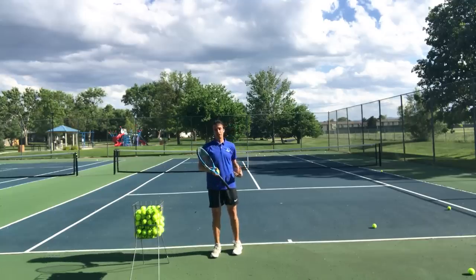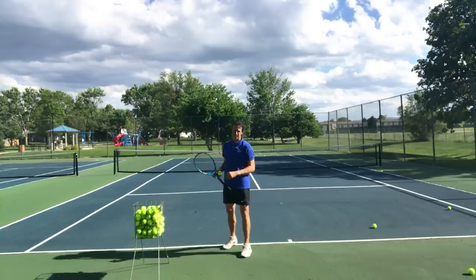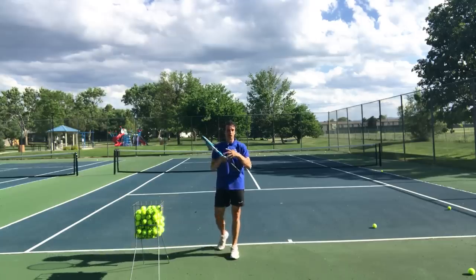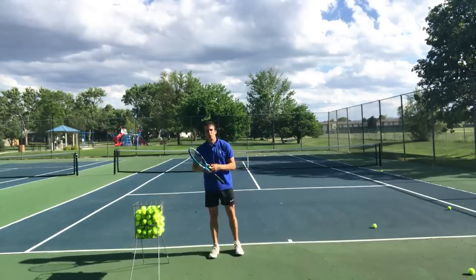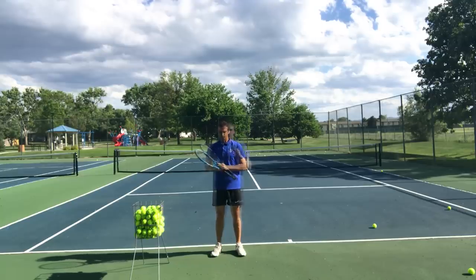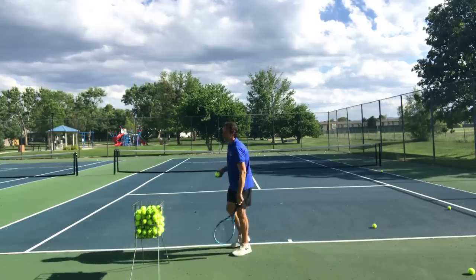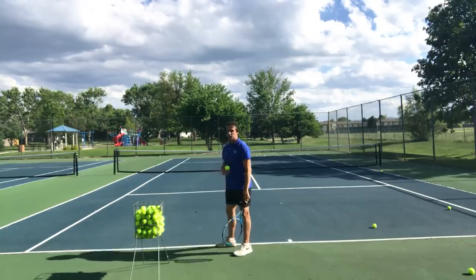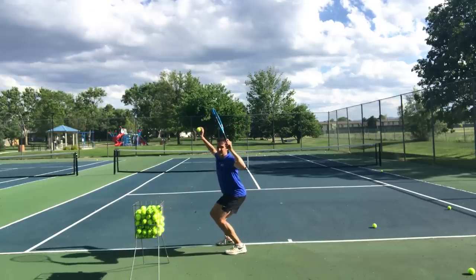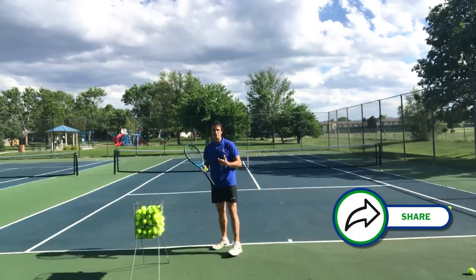That's provided you have a good turn and a good coil — a lot of players don't have that, but that's a video for another day. Today, focus on bending your knees sooner. Now I want to talk about the depth of the knee bend. How deep do you go? I see a lot of players — one came to me a couple years ago after a coach said 'use your legs,' and when I saw the video, she was squatting way down.